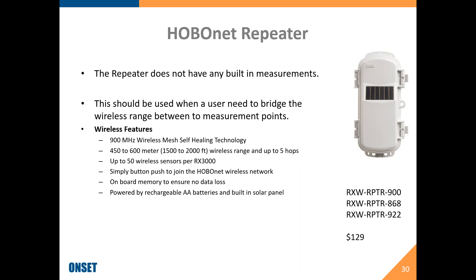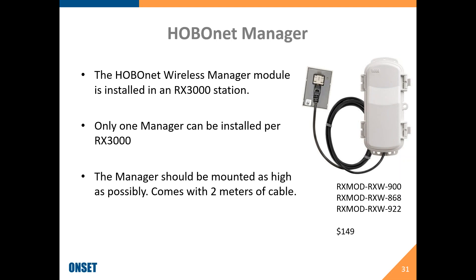We have a repeater that doesn't have any sensors built into it — it sells for $129 and is useful either for getting further distances or, as in one example, getting signal strength up a steep incline where we needed to put in a couple of repeaters. Finally, we have the manager, which can be installed into an existing RX3000. Only one manager can be installed per RX3000. You'll want to mount the manager as high as possible on your tripod or wherever your RX3000 is mounted. It comes with two meters of cable and sells for $149.